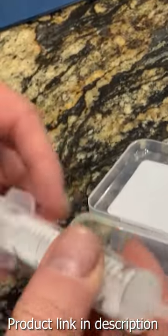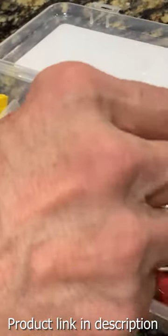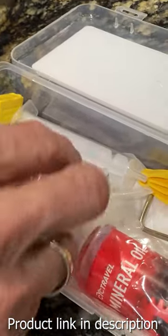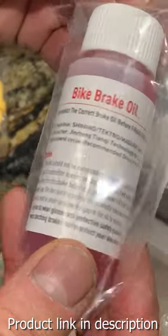Let's get into the details of what you get with the unboxing. This is an all-encompassing kit that is going to allow you to change out the fluid several times. It comes with two 60-milliliter bottles of mineral oil. It also has a pair of gloves,